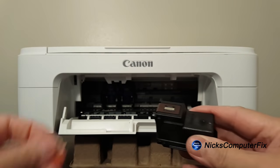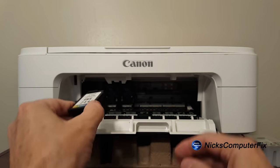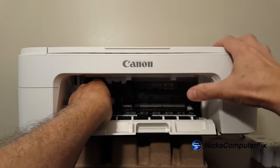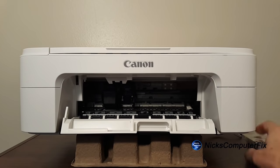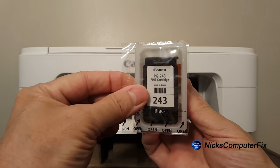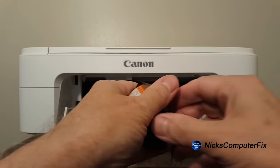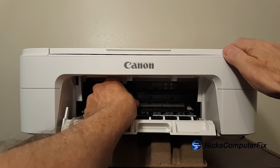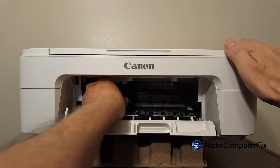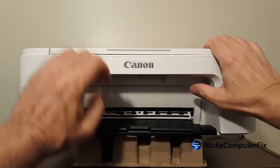On the left-hand side will be the color one — the 244 — and you pop it out of the wrapper case, take the little orange sticker off, and then we're ready to insert it. You may have to jiggle it a little bit; just kind of push it in, then push it upward, and it snaps into place. We do the same with the black one: unwrap it, remove the orange sticker, insert it on the right-hand side, push it in and push it up, and it clicks. Once that's done, close the lid.